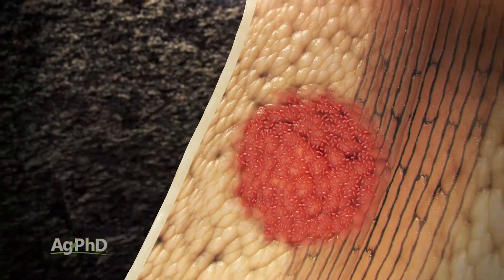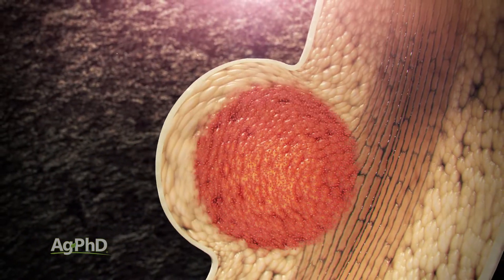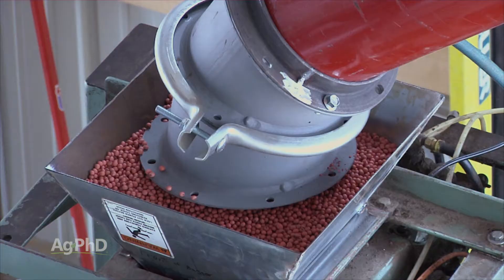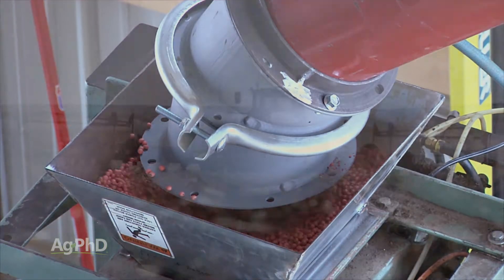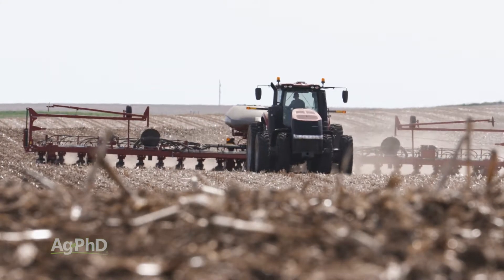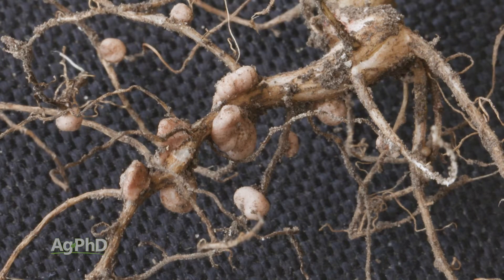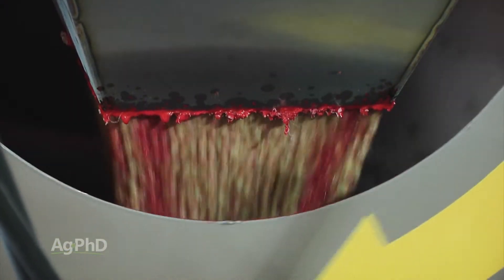Soybean inoculant is a term for rhizobia bacterium. They colonize around soybean roots and bring nitrogen in from the air into the plant. The trick is to apply them to the seed and get them into the soil before they perish. Inoculants must be in close proximity to the main taproot of the plant to be the most effective. For this reason, seed-applied treatments are most common.